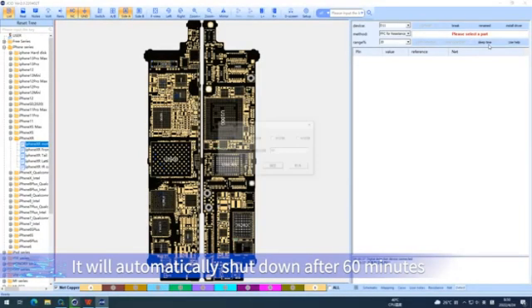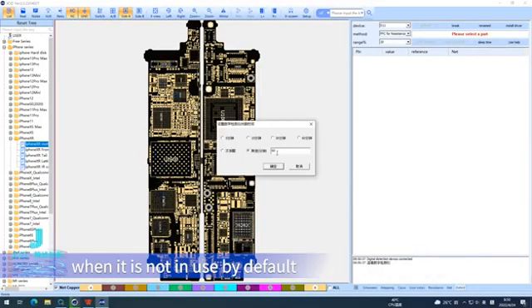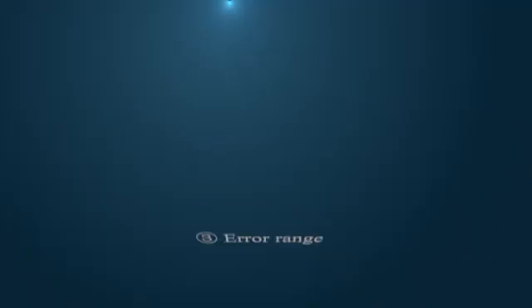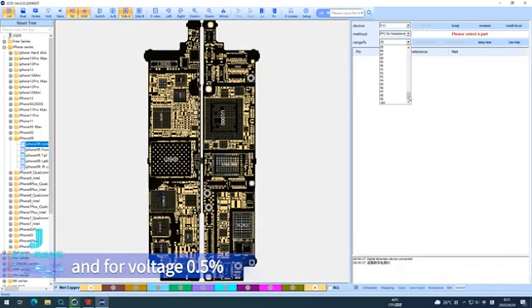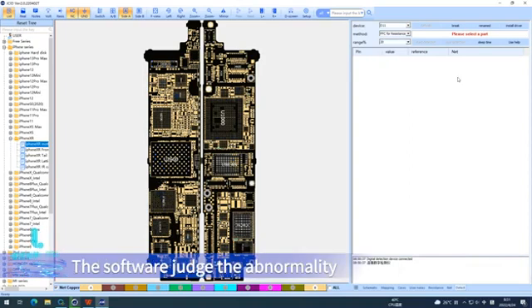The device will automatically shut down after 60 minutes of inactivity by default, and users can modify this as needed. The default error range for resistance value is 20% and for voltage 0.5%. The software judges abnormality and normality based on this error range, and you can adjust the range as needed.